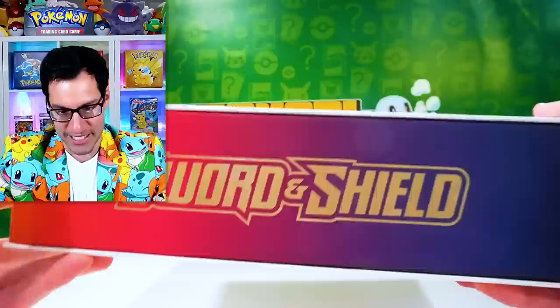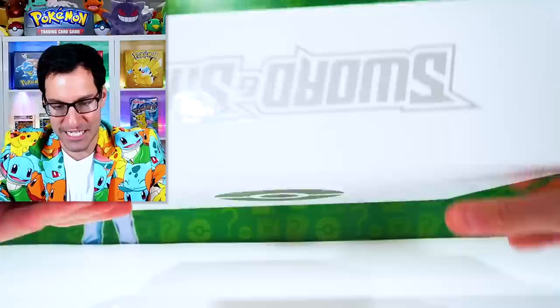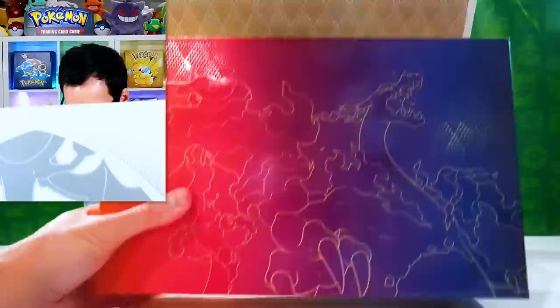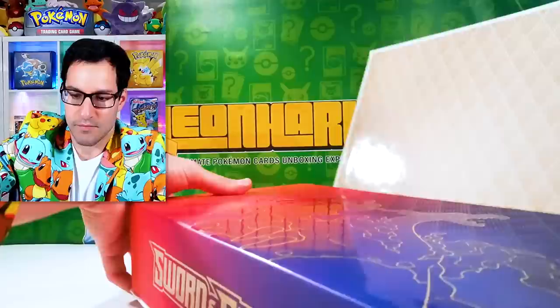There was the Celebrations Ultra Premium Collection box, which we opened back in October of last year, so it's already been a year — that is so crazy. How does this thing work? We got some magnets. We have the big old Charizard from like Darkness Ablaze and Shining Fates and such.